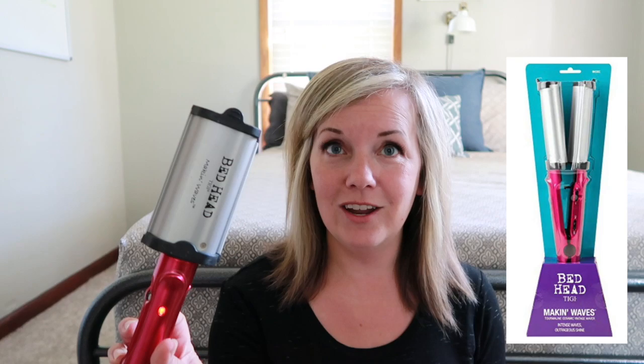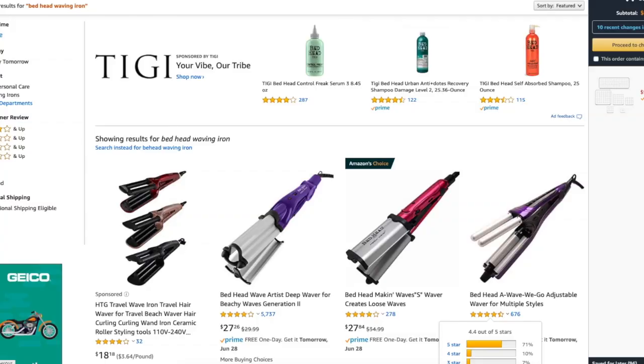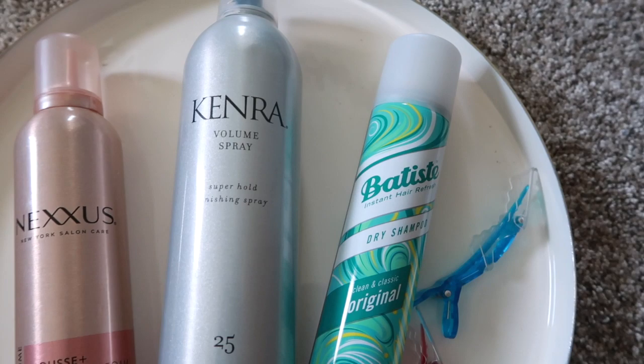This is the Bed Head waving iron. I got it from Amazon around $28, I've had it for at least four years and it works great. They have other depths of waving tools you can check out, but I really like this one — I think it gives kind of a natural look. My hair right now was just washed this morning. I put in some volumizing mousse, a heat protectant spray, and a texture spray. I'll link to all the products I use down below, but use any of your favorites — you don't have to go buy a bunch of new stuff for this.